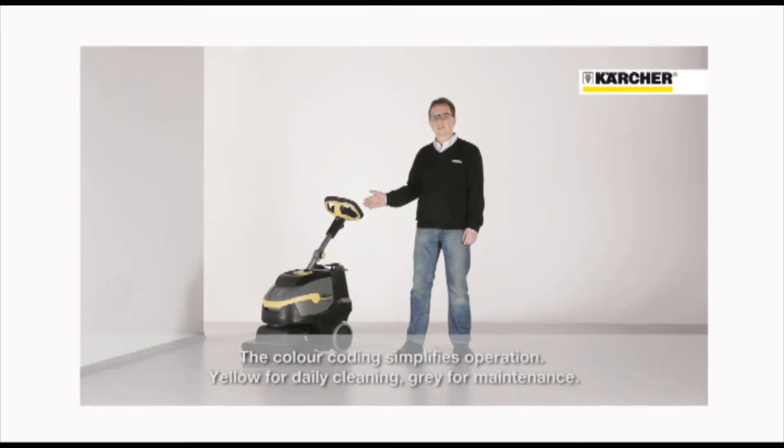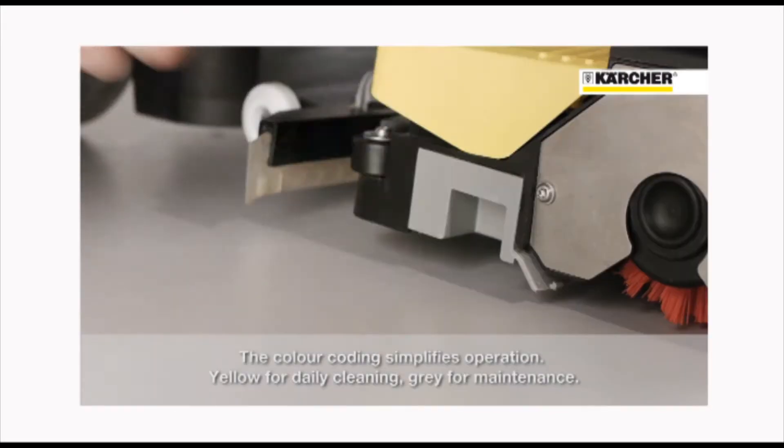The color coding simplifies the operation: yellow for operating, grey for maintenance.